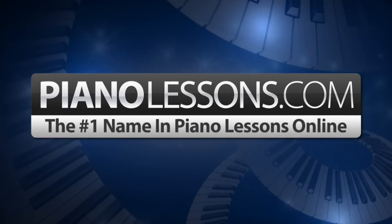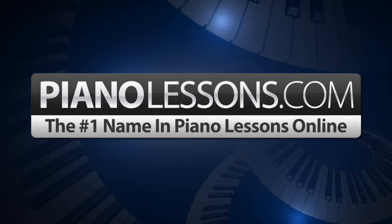PianoLessons.com, the number one name in piano lessons online. Hi, I'm Nate Bosch and today I want to teach you how to play the E-flat minor melodic scale.